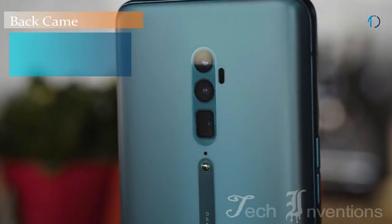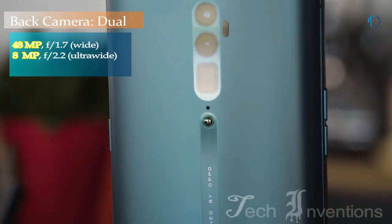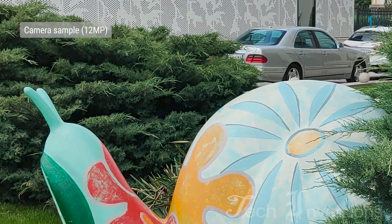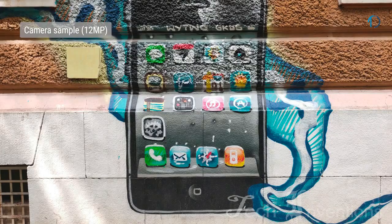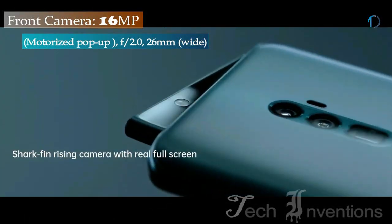The Oppo Reno on the rear packs a 48MP primary camera with a 1.7 aperture and a second 8MP ultra wide camera which allows you to fit more into your shot. The rear camera setup has autofocus. It sports a 16MP camera on the front for selfies.